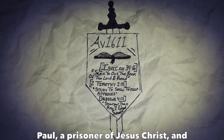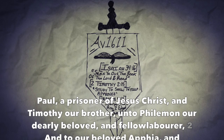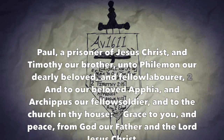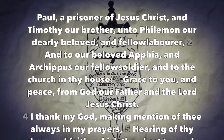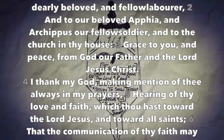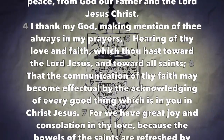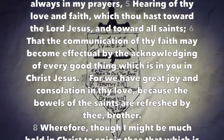Paul, a prisoner of Jesus Christ, and Timothy our brethren, to Philemon our dearly beloved and fellow laborer, and to our beloved Apphia and Archippus our fellow soldier, and to the church in thy house: grace to you and peace from God our Father and the Lord Jesus Christ. I thank my God making mention of thee always in my prayers, hearing of thy love and faith which thou hast toward the Lord Jesus and toward all saints, that the communication of thy faith may become effectual by the acknowledging of every good thing which is in you in Christ Jesus.